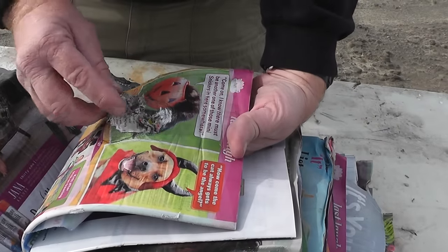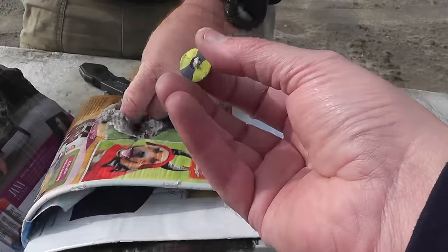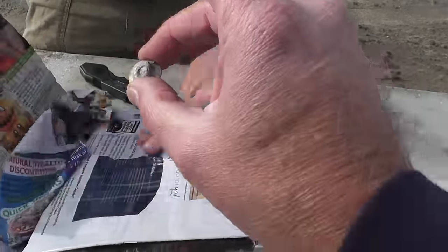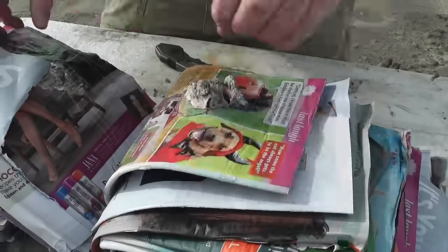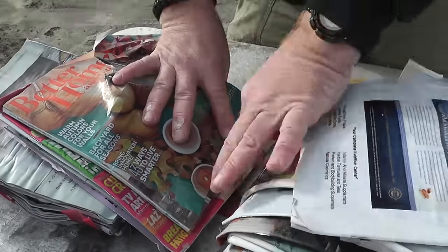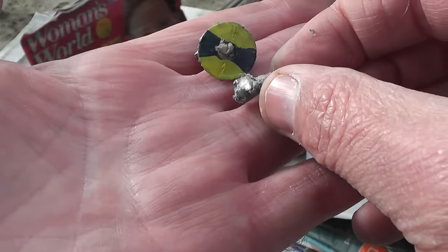We cut the stack open and start finding little bits and pieces of the slug. There's the tail end that I marked with a paint marker. And then we find a bunch of little tiny pieces of shattered lead. So that thing basically just blew up once it hit that soft, wet target.